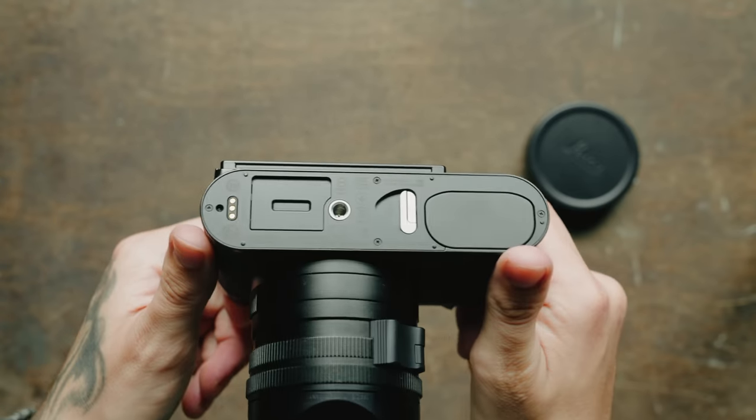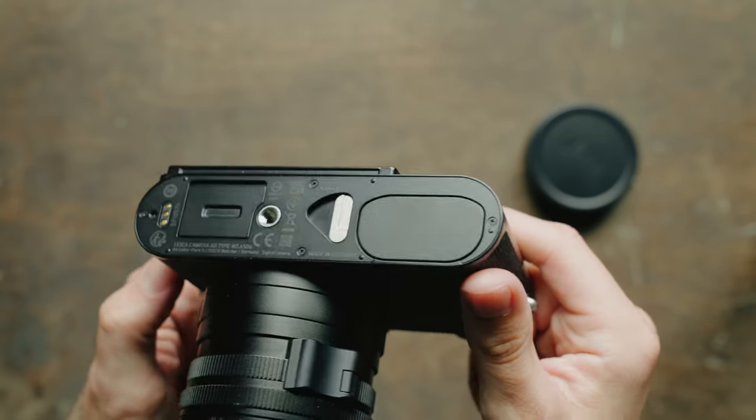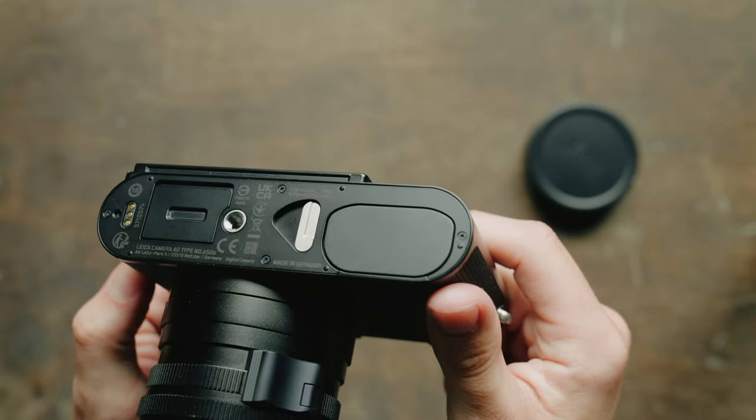The battery has also changed. It's the same size and same quick release system on the bottom of the camera. However, the Q3 comes with a battery that has a little bit more juice — you went from an 1860 milliamp hour battery in the Q2 to a 2200 milliamp hour battery in the Q3, which I was told is necessary in order to do the 8K video. It is the same size battery; you're just going to get more juice out of this one.